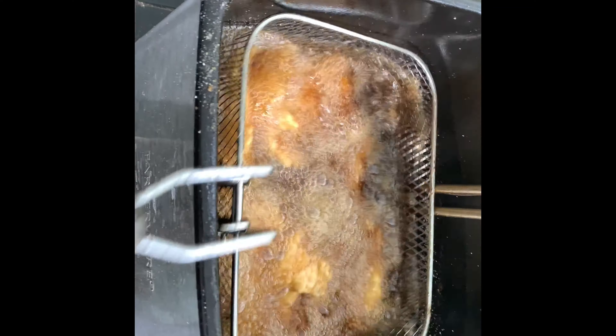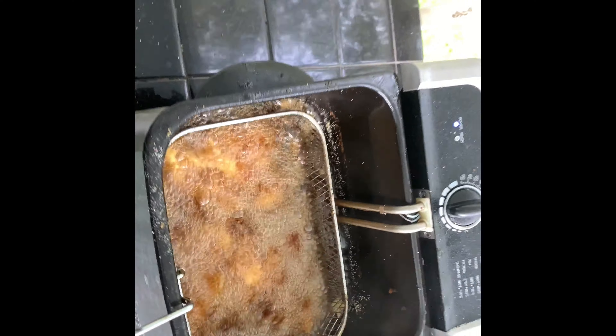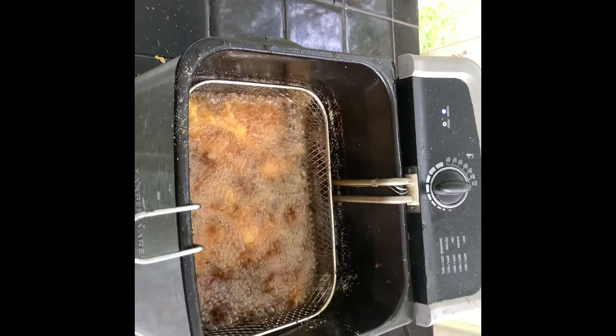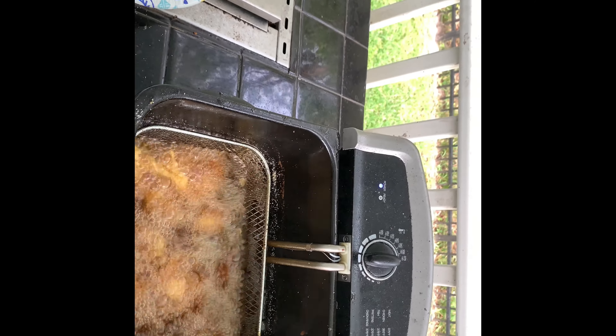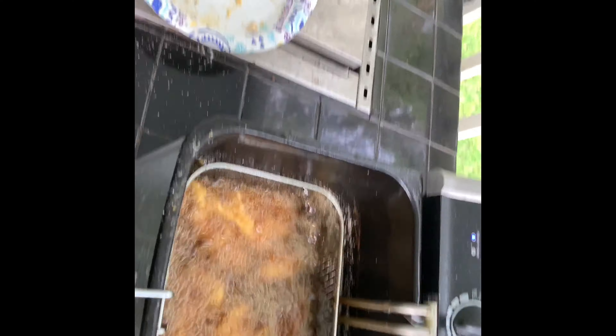Oh yeah, talk to me Betty! So we're gonna slide those in — these are gonna be pretty darn good. I don't know if you guys have had brim before, but I can tell you I like it. Might be second to crappie, flounder, somewhere in there. So we got a full fry pot in here tonight.